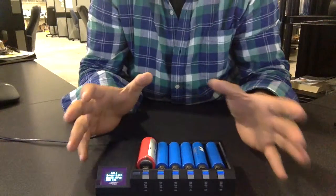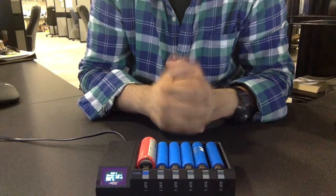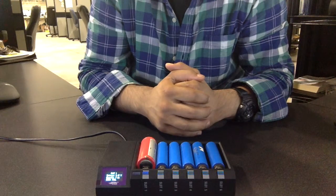eFest also makes really wonderful batteries. This is a high-end IMR battery charger, it comes with a three-year warranty — you can't ask for anything better than that. So if you get a chance, please do check it out.